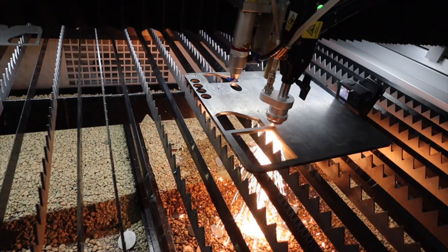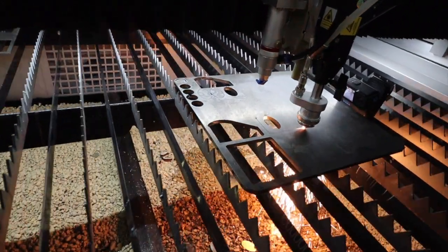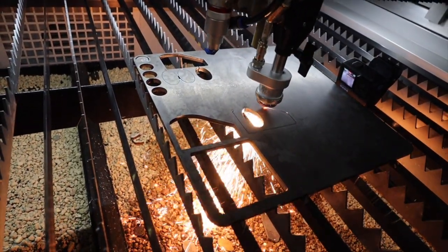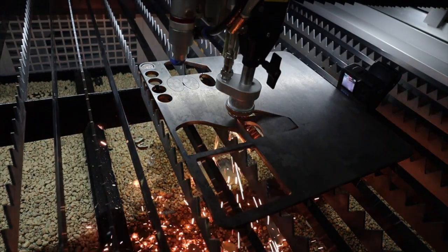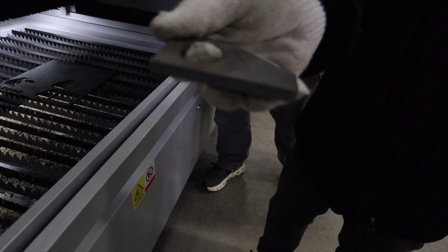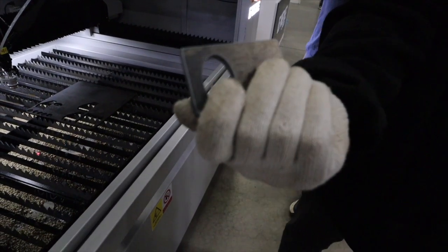You do have to run gas with these machines. He switched from a gas for the stainless and then switched to oxygen for the mild steel. You can see it's a clean cut again. There were a couple of times he had to do a test run. And then the rotary tool — this blew me away.